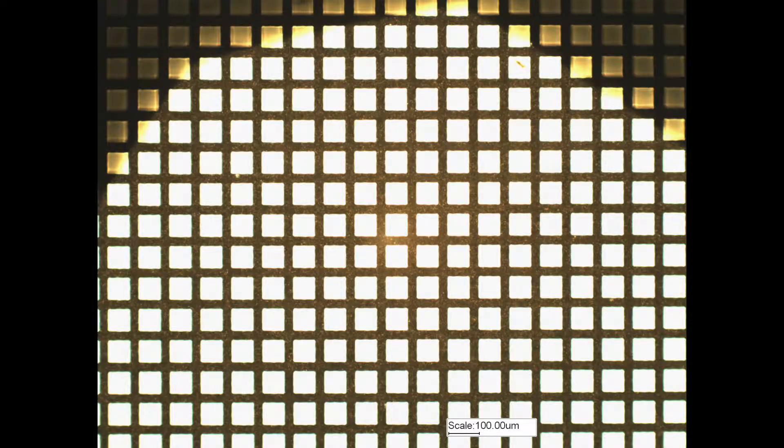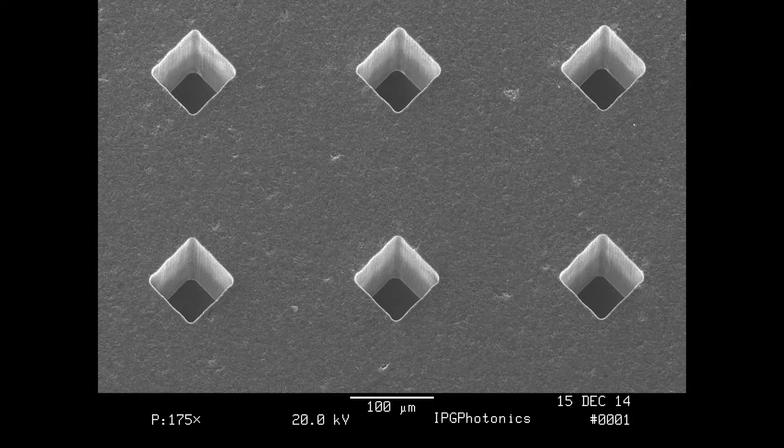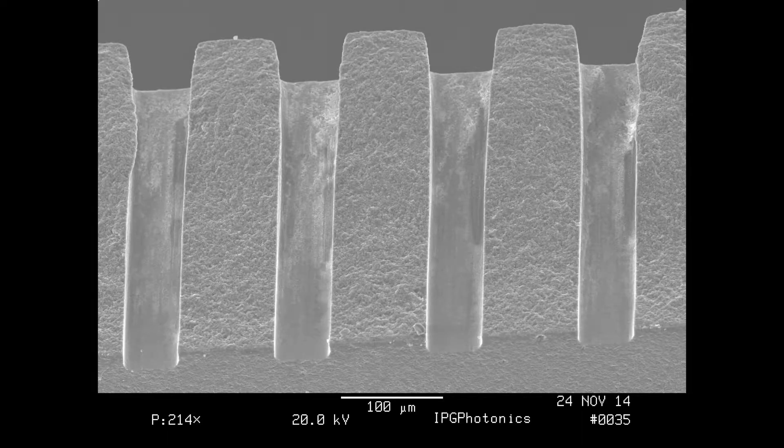Above that, you'll use scanning electron microscopy or atomic force microscopy, depending on what you're looking for. For example, SEM is used if you really care about high depth of focus on the samples and you want to check parts in depth.